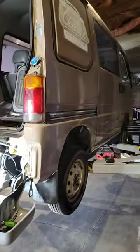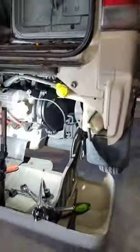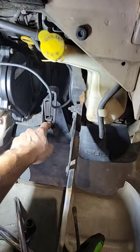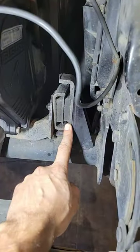What's up fellow grease monkeys. I got a KV-3 Sandbar Classic on the lift right now and my motor mount was shot — it was touching on the bottom completely, pulling the rubber away from this side right here.